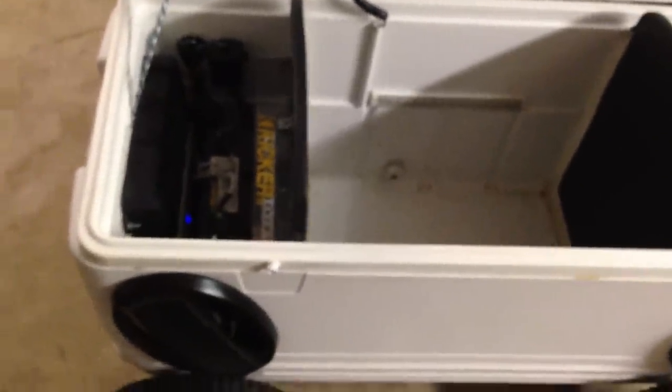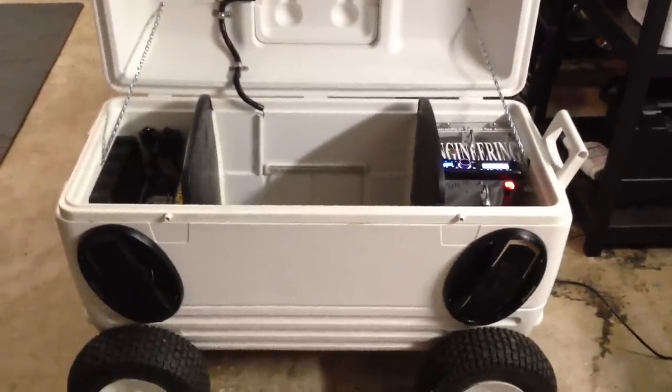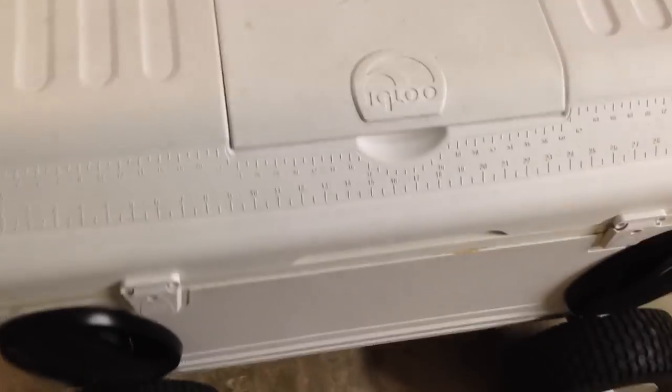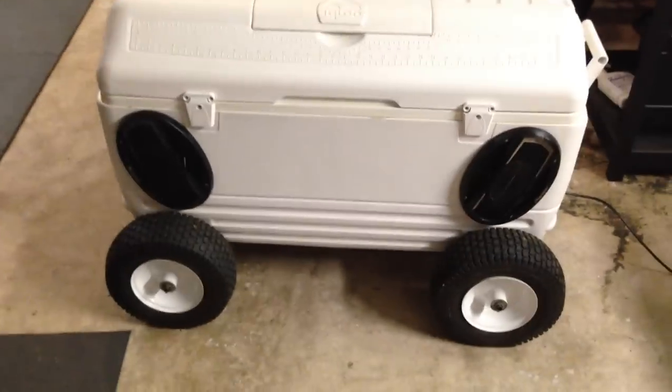One other nice thing about having three batteries all wired together is that if your battery dies on your truck in the morning — like it has to me before — you just simply wheel out the ice chest, hook it up to your truck, and you can jump-start it. Pretty useful. I also had to replace the straps with cable chains because people keep opening it and the wind at the beach will rip the door right off, so I reinforced those so hopefully it won't happen again.